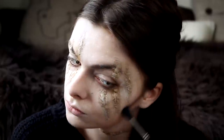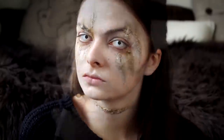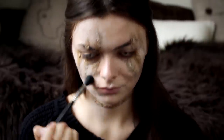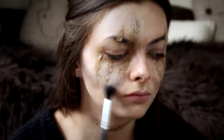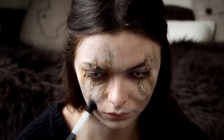Now I am going in with a grayish brownish eyeshadow and just contouring the face to kind of look like the character's. You can look at a picture for reference. Just blend away.